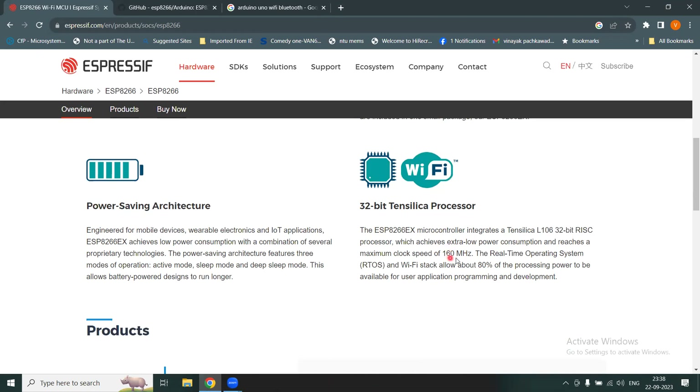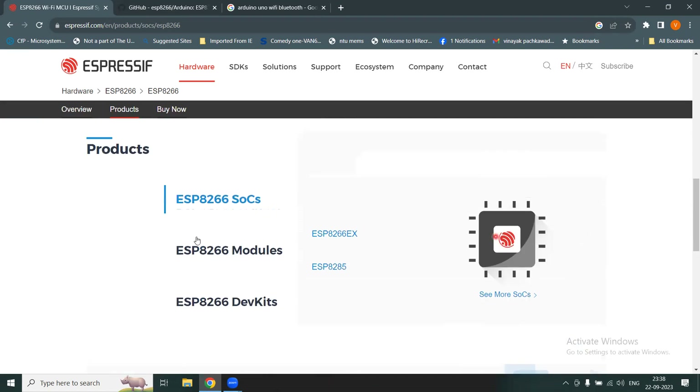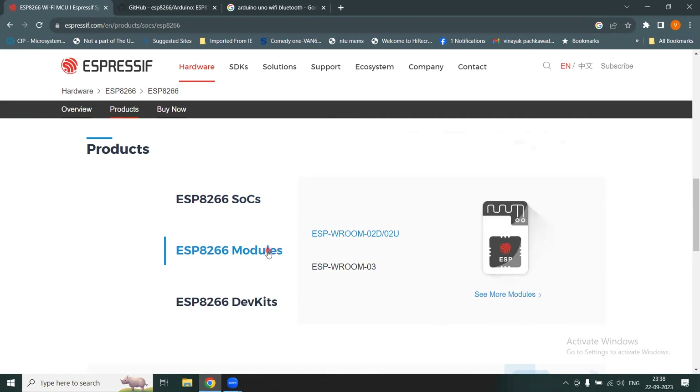The processor operates at a clock speed of up to 160 megahertz and uses a 32-bit RISC architecture. There are products listed on the page including the system-on-chip (SOC). The SOC is the chip itself; the module is the board on which the SOC is placed. Two types of modules are supported.